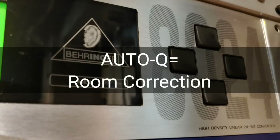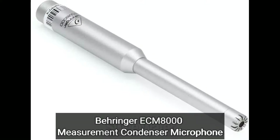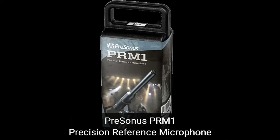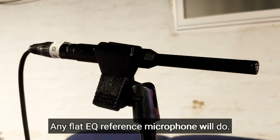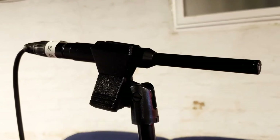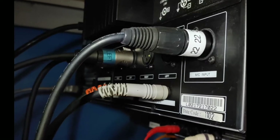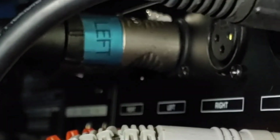Obviously you're going to need your monitors plugged in, and you're going to need a reference microphone like the Behringer ECM8000. I used a friend's PreSonus PRM1. You're going to want that microphone pointed in your listening headspace, basically where you're going to be listening to your monitors. You're going to want that plugged into the back of the DSP8024, and of course you're going to want your monitors plugged into the outputs as well, and you want to have those monitors on.